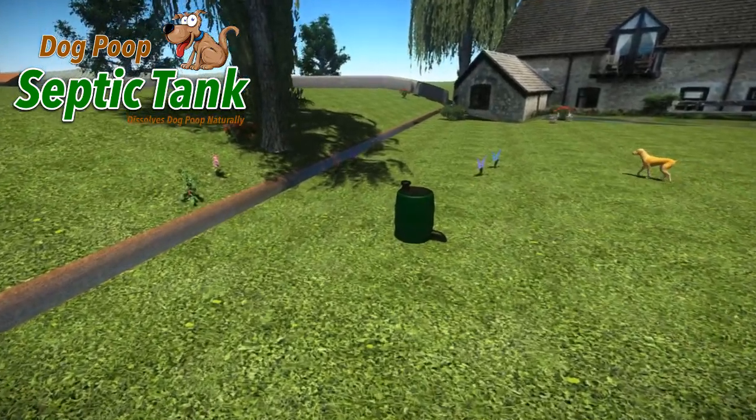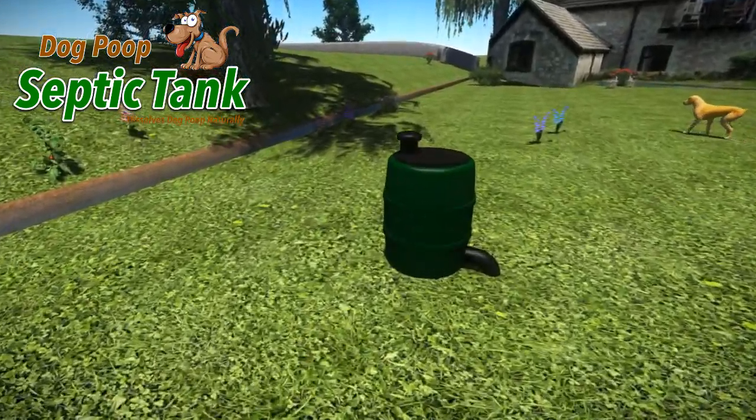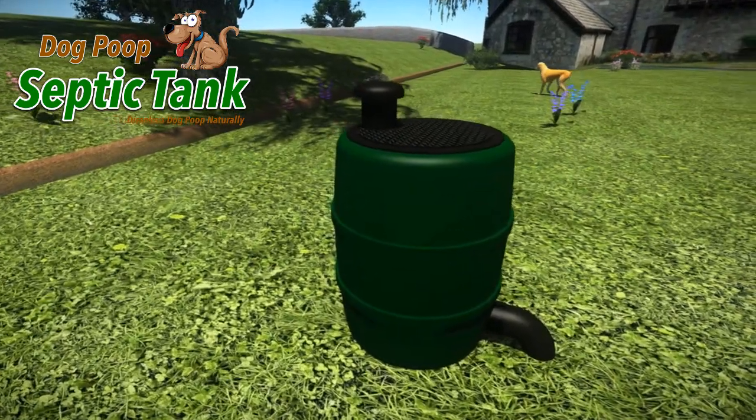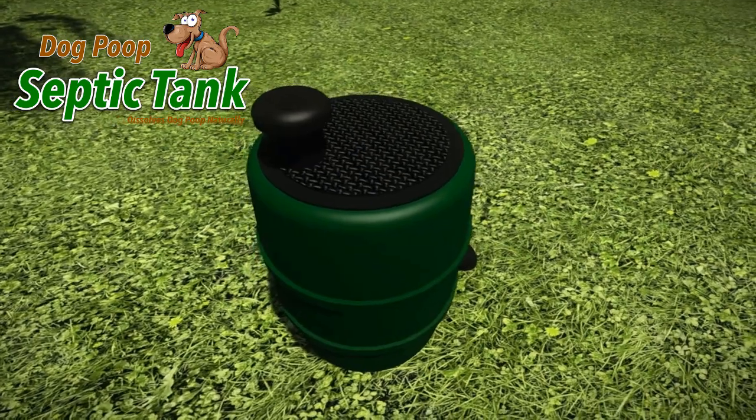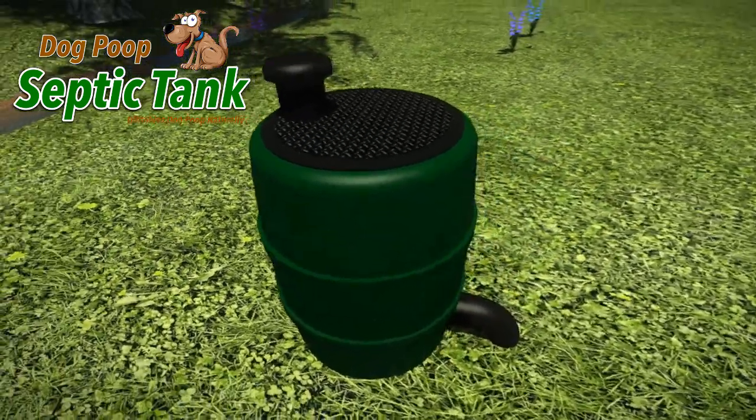Here's a revolutionary new way to dispose of your dog's poop. It's something you've always wanted but didn't know existed. It's called the Dog Poop Septic Tank and it dissolves dog poop.